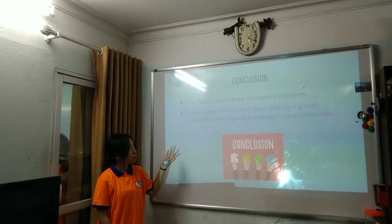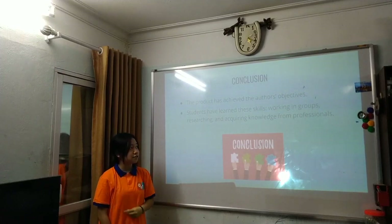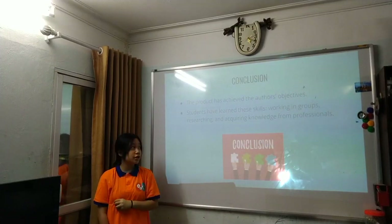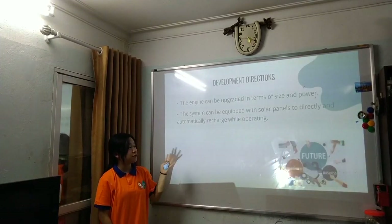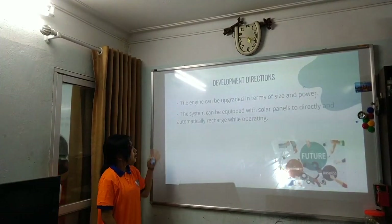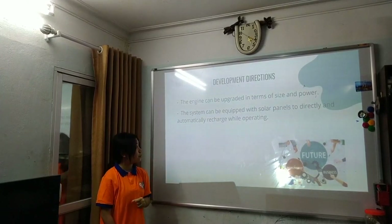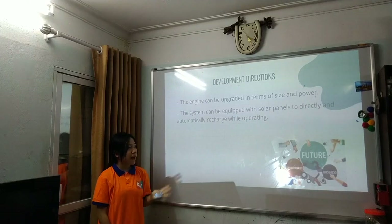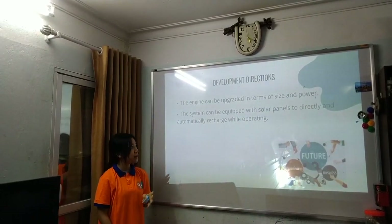In conclusion, the project achieved its objectives. Students gained skills in teamwork, research, and acquiring knowledge from professionals. Future development directions include upgrading the engine in terms of size and power, and equipping the system with solar panels to automatically recharge while operating.